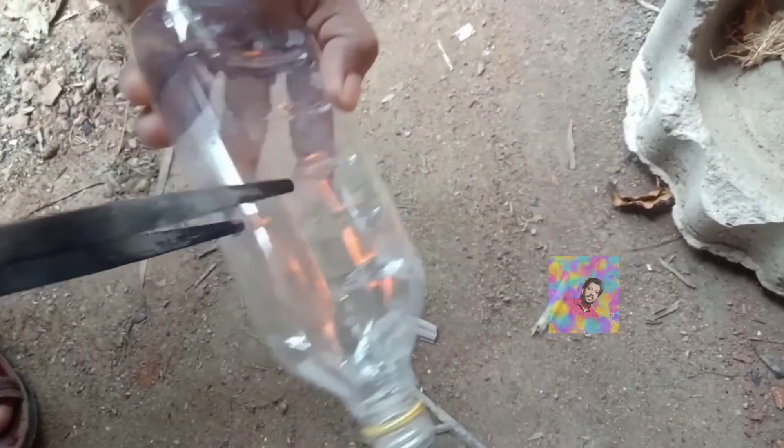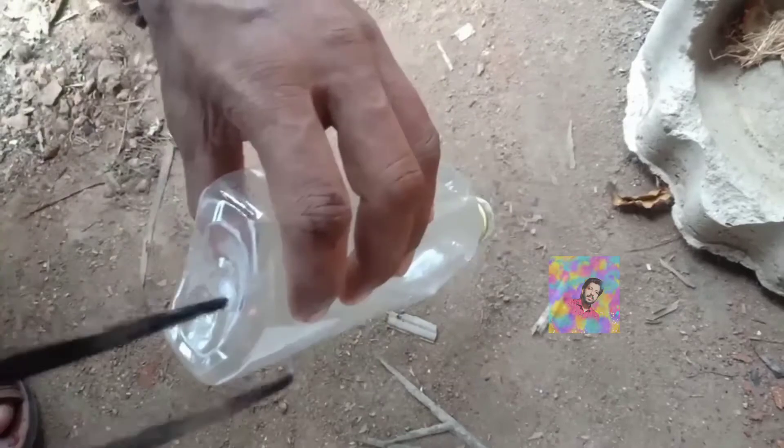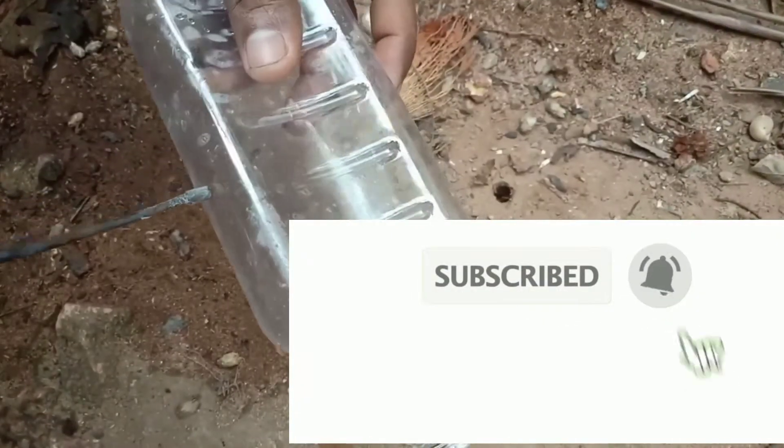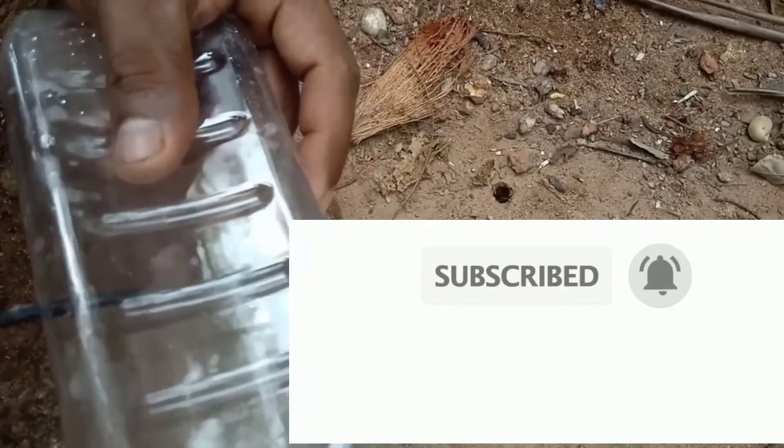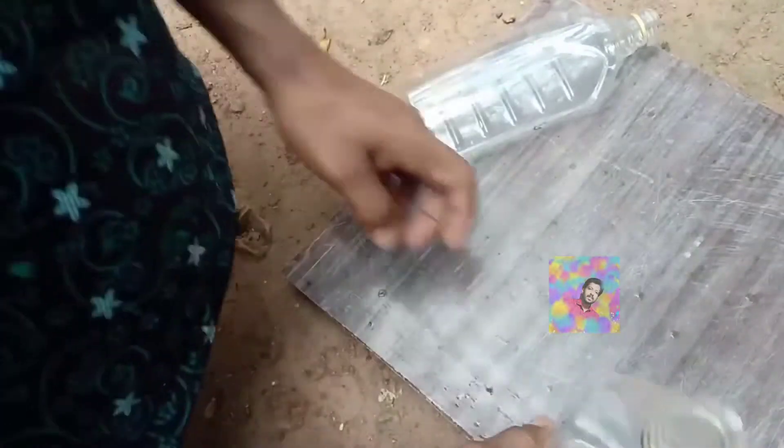We need to add a pair to the two sides. We need to add this to the two sides. We need to add a piece of paper at the other side. At this one, we need to attach our sheet to the top.